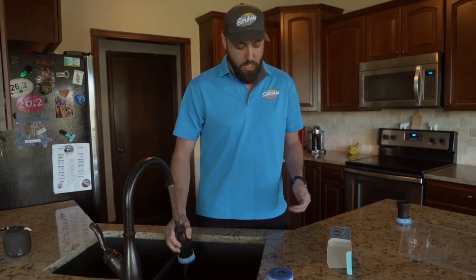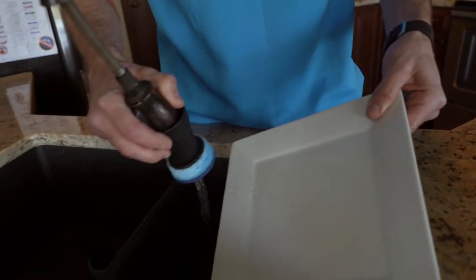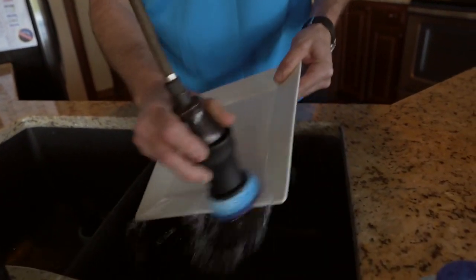Turn on your water, and voila! Super clean!